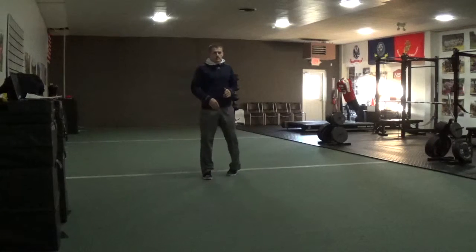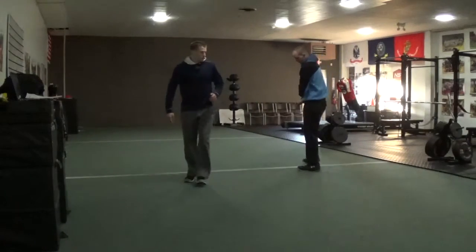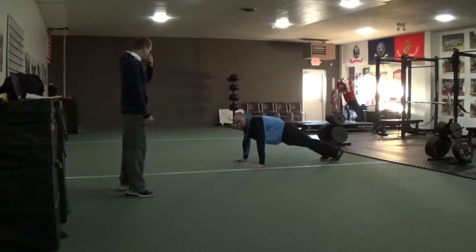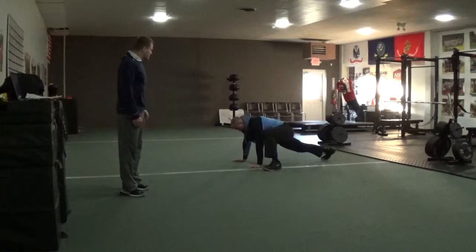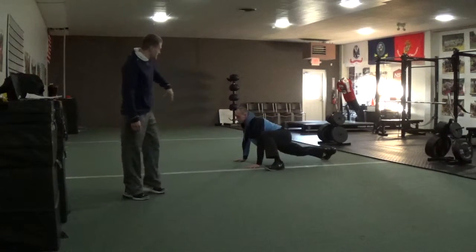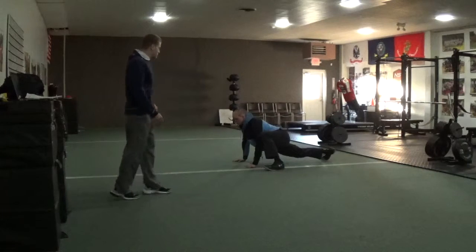So Blake, if you can come over and demonstrate. Blake is going to put his left foot by his left hand, he's going to sink his hip — notice how his back leg is straight — he's going to put his head up and his chest up, sinking his hip even more, just like Spiderman would. That's why the name is like that, and then he's going to climb up the field and switch.